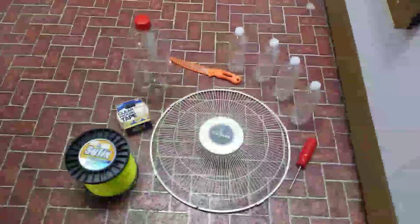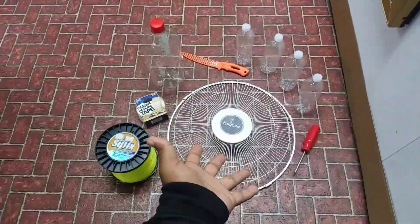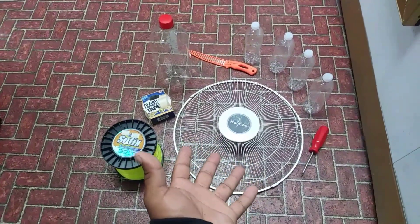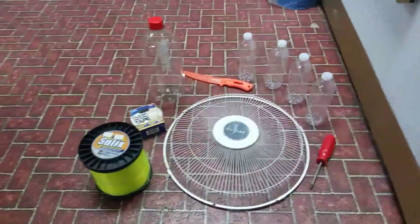What's up guys, today I'm going to make a fish trap using a fan guard and plastic bottles. I'm at FNF Bait and Tackle — it's a rainy overcast day. This is going to be a fun project. Let's put it together and see if we can catch some fish. I'm going to show you how to make the best fish trap in the world.